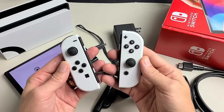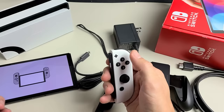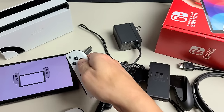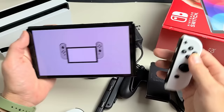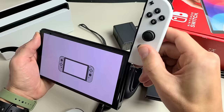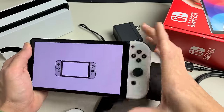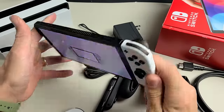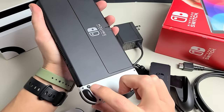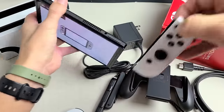We have the Joy-Con controllers here. The plus side goes to the right and minus to the left. This is the front right here. To slide these on, you see the little grooves right there — just put it in there and slide it all the way down. When you want to take it off, it doesn't slide out automatically — it's locked. Press the button on the back and then slide it up like that.